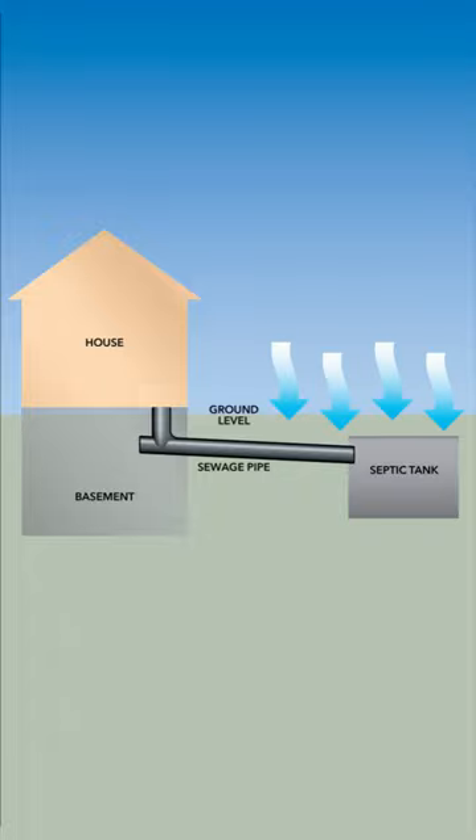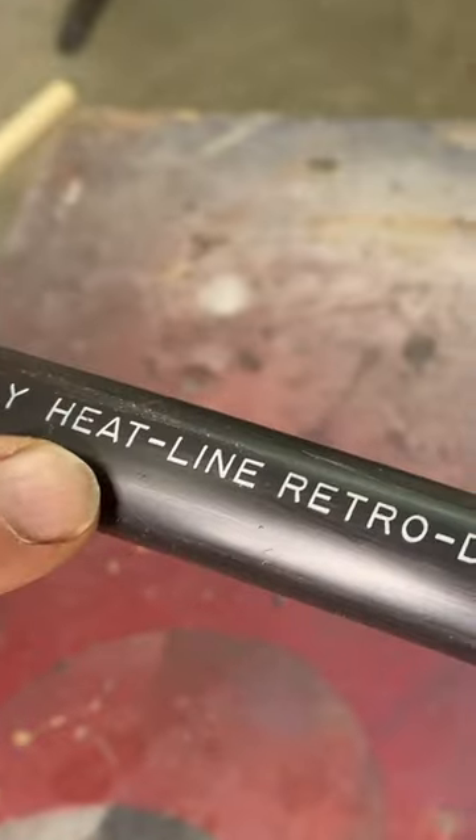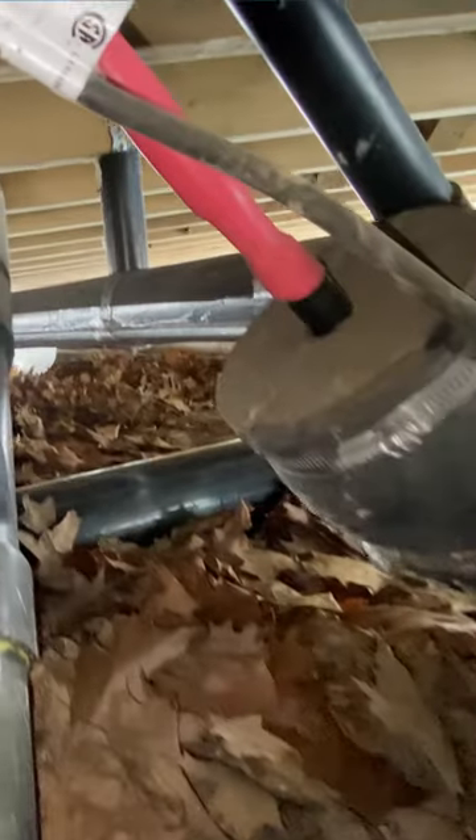Got a sewage line at risk of freezing? Heatline's Retro DWS can help. It's the only code-approved heating cable for use in all sewage systems, municipal or septic.